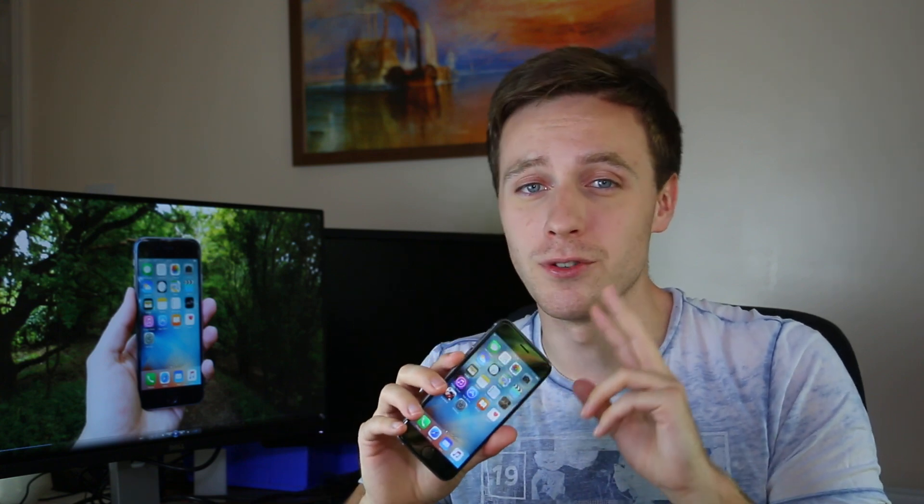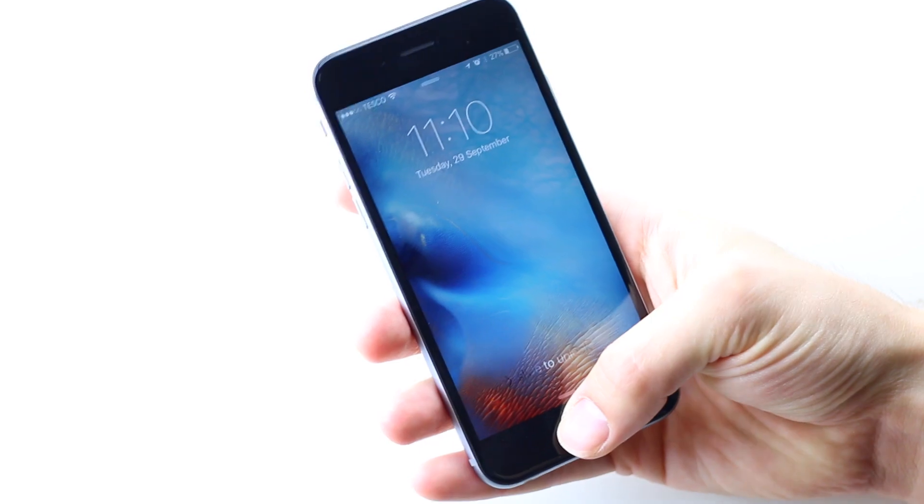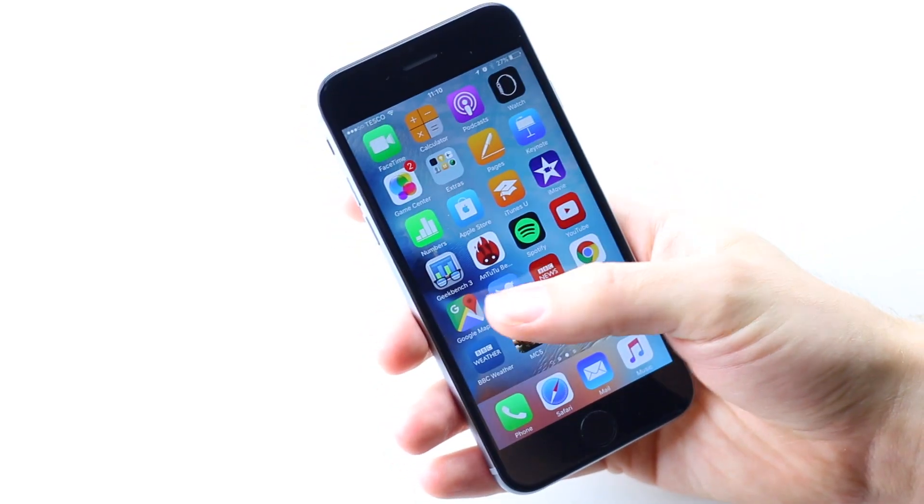Admittedly at 4.7 inches it doesn't really need a silly Quad HD or 4K resolution — that would be just too sharp, you wouldn't see it. Sony's new Z5 Compact has stuck with a similar 720p resolution, but I think it would be nice to see a 1080p full HD resolution on the iPhone 7. It feels a little bit outdated, their current Retina display. But it's not all about resolutions, pixel densities and screen-to-body ratios.